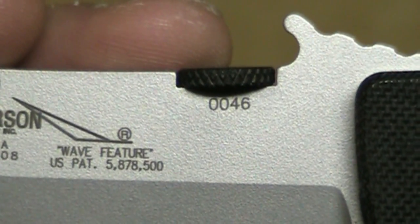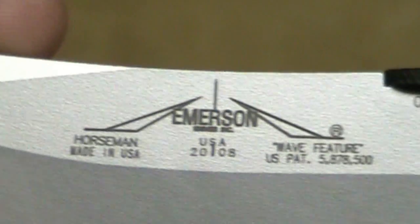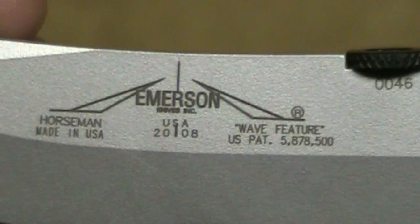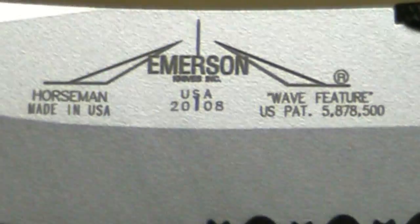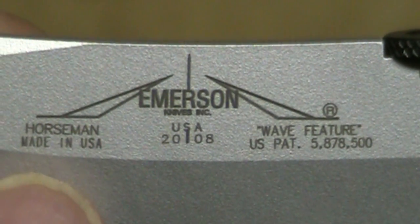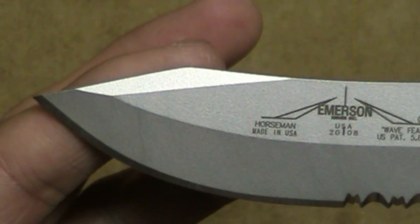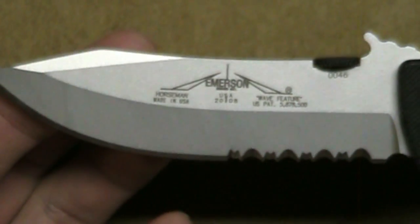This knife is number 46, which is a rather low number. I was actually really surprised to get this considering the knife was manufactured in 2008. On the blade, it has the Emerson logo and it says Horseman, made in the USA. Again, 2008 was the manufacturing year. Look at the nice grind lines on this blade and this awesome shape.